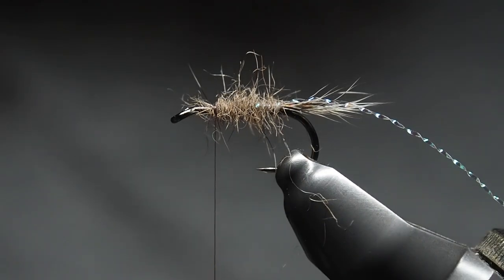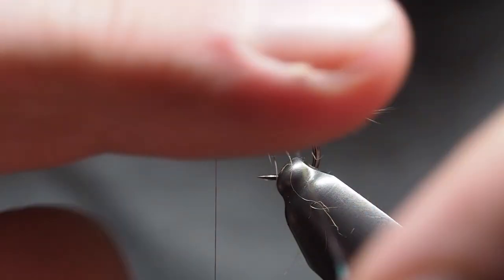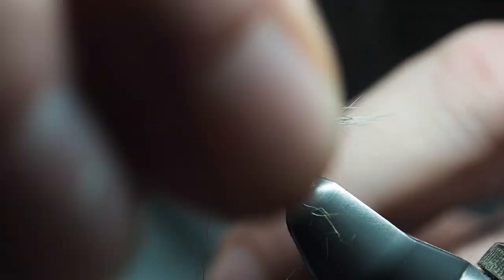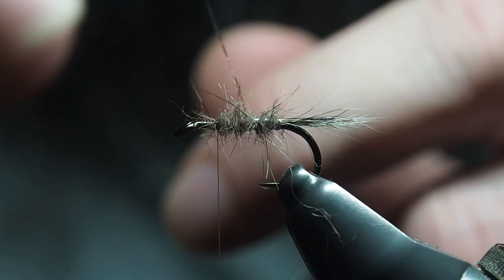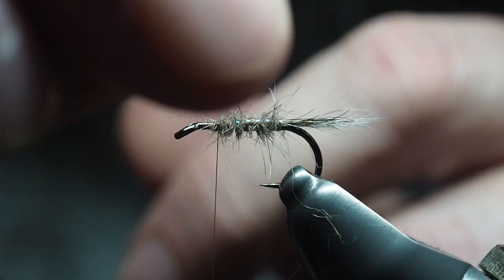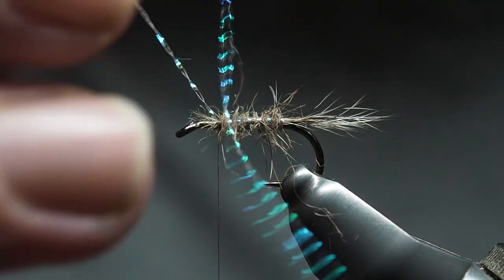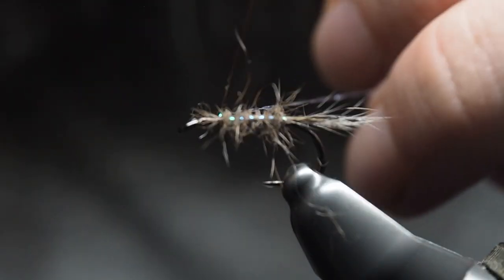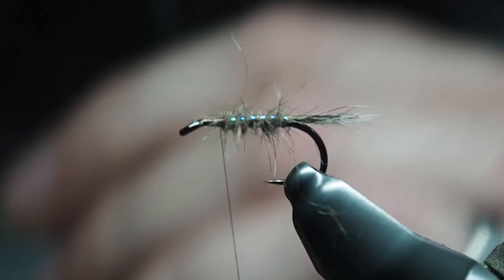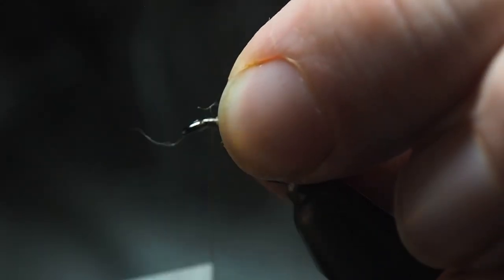You could skip the ribbing entirely, but for demonstration I'm going to do it. I like the little flash in there — it makes it eye-catching. Whether the fish see it as eye-catching flash, or air bubbles trapped around an emerging insect, or just movement — either way it's good to have. Just evenly space the rib wraps, and then pull all the fibers back softly to get them out of the way for the next step.